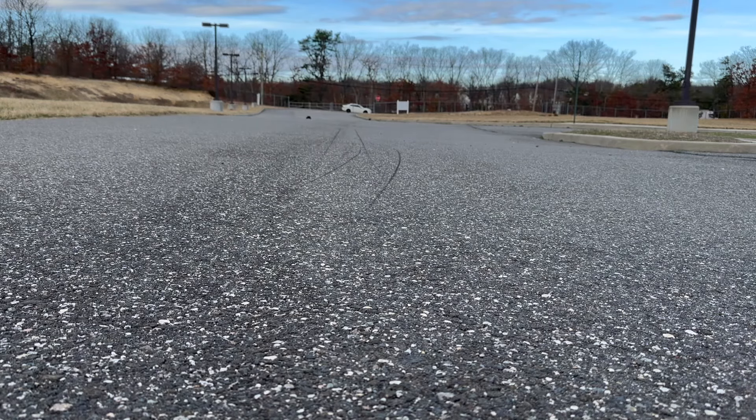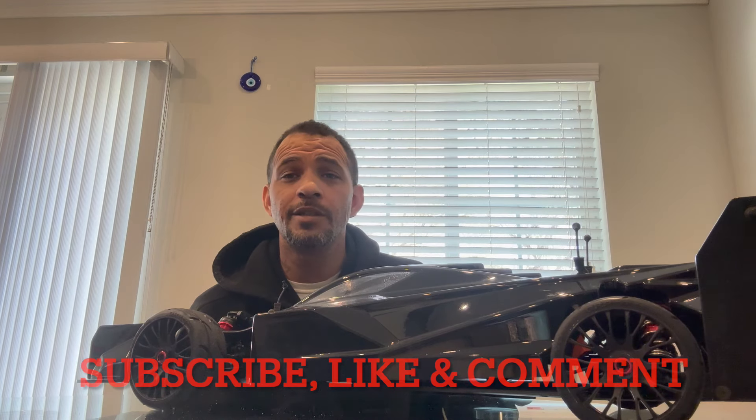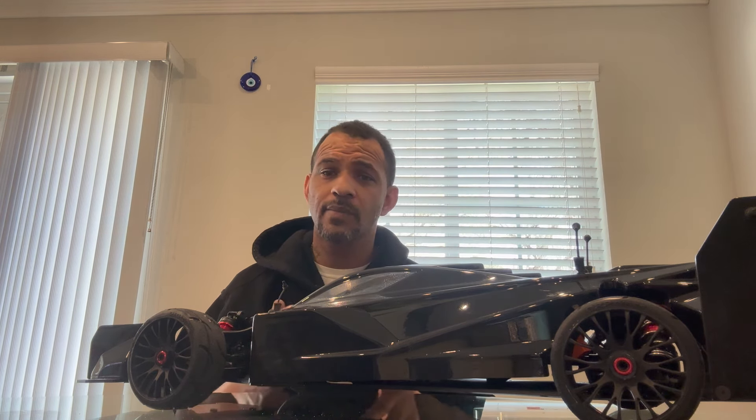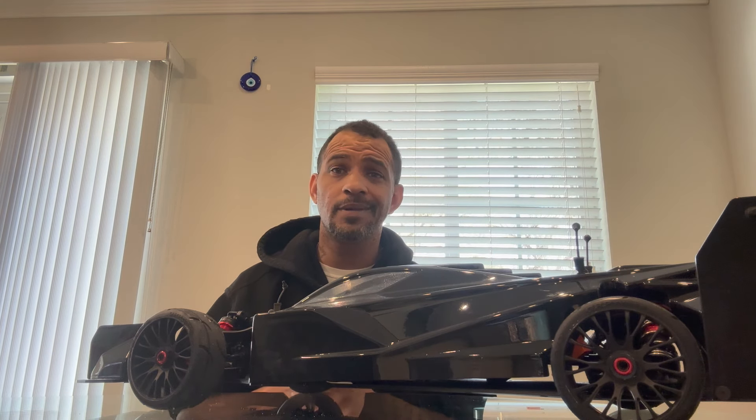Oh my goodness! What's going on there YouTube, this is your boy Rocky from Rockside RC dropping in with another video. We got the Arrma Limitless out today, definitely having fun with it. Just wanted to hit you guys with a little information — Horizon Hobby is doing a March Madness sale, and they're doing this car for $350.